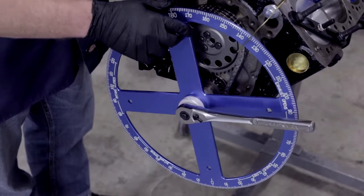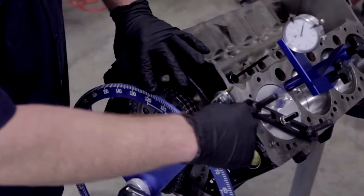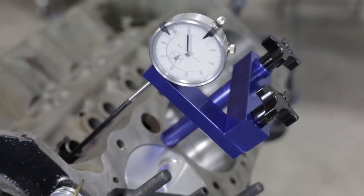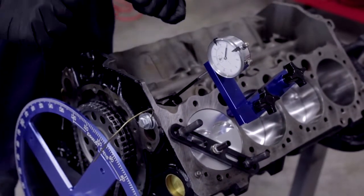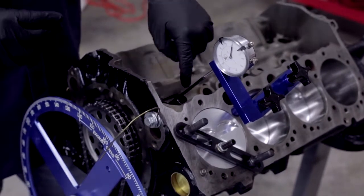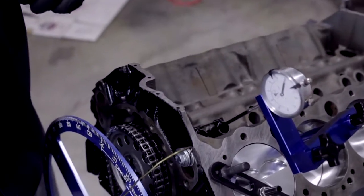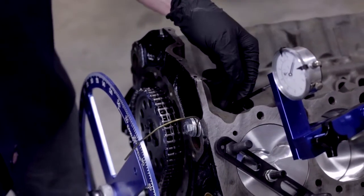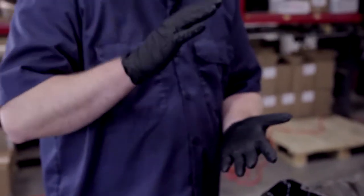The degree wheel isn't locked down yet because we haven't set our top dead center. To do that, we've put our stop plate on the number one piston so we can set up our top dead center. We also have our ProForm heads-off dial indicator adapter that comes down and will show our valve open and shut position. We did put in the number one cylinder valve lifter set, lubed up with Royal Purple assembly lube.